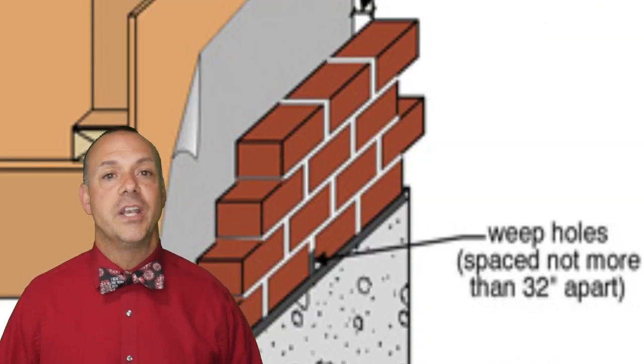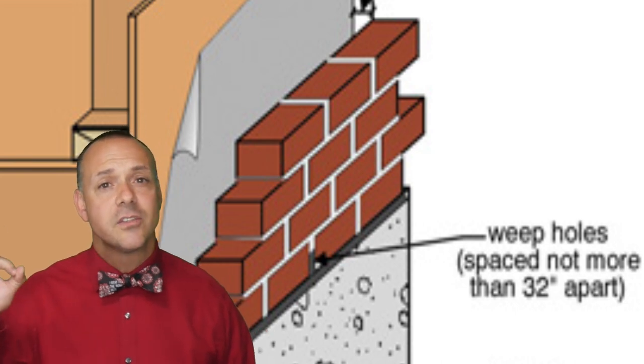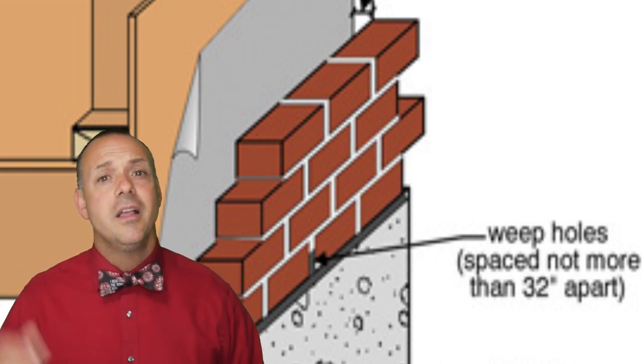You can check if your bricks are veneer or not simply by inspecting the row of bricks just above the foundation and just above the windows. If there's a small finger-size hole drilled 32 inches apart, then the house indeed has brick veneer walls.